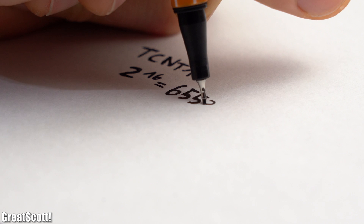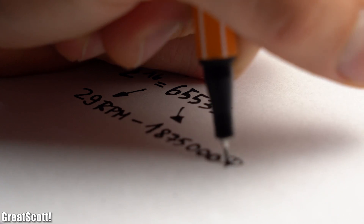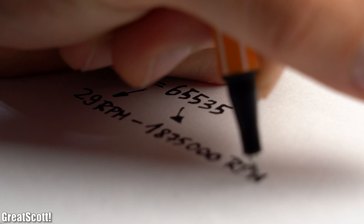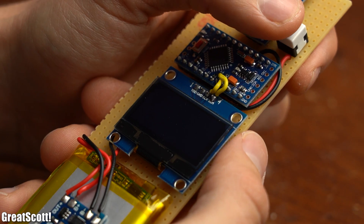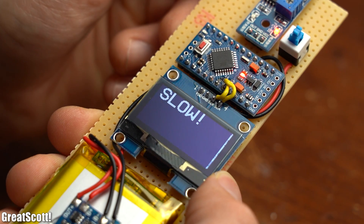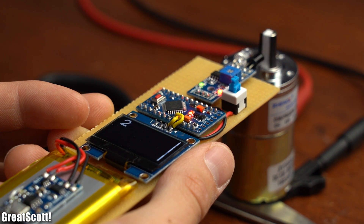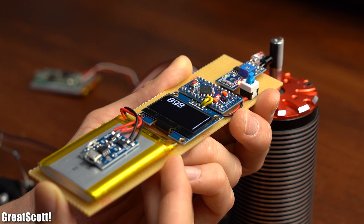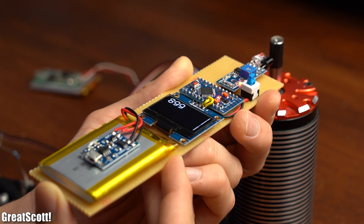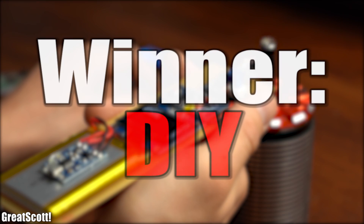Since we use the 16-bit counter that can store 65535 values, we should be able to measure a minimum of 29 RPM and a theoretical maximum of 1,875,000 RPM. After uploading the code via an FTDI breakout, you can see that I included a function that states 'slow' if we measure too slow or no RPM, and my tachometer works without any problems. You could fine-tune the code to smooth out the RPM value, but all in all I am rather happy with my DIY solution which only cost around €20 to make — and that is why DIY is this time the clear winner.